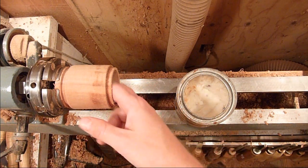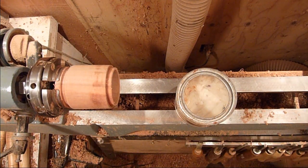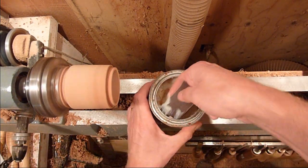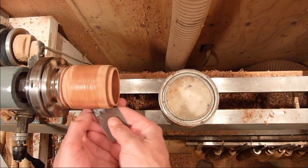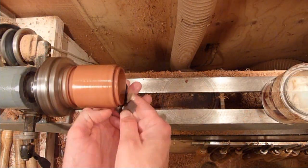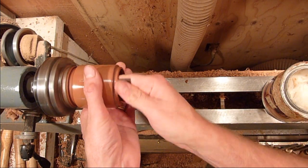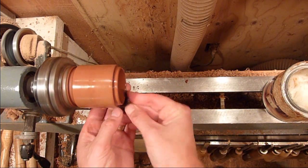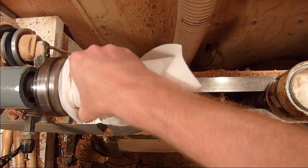I'm just going to go ahead and sand up the inside of the box and outside, and then we'll part it off and finish the bottom. Just finishing up with 600. Maybe clean the tenon up just a little bit — you don't want to sand on it too much.